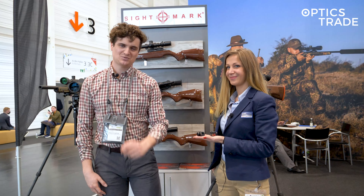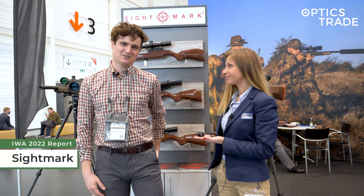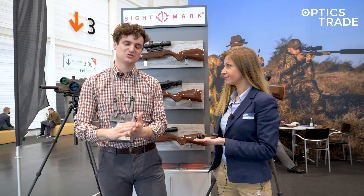Hello, welcome to our YouTube channel. We're here at Sightmark's booth at IWA 2022 and we're looking at their new stuff.